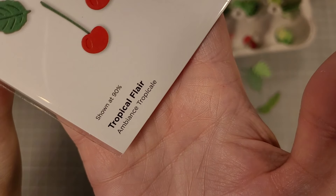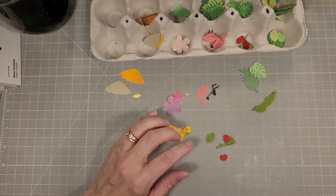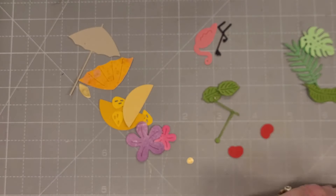This one is called Tropical Flare — this is another one of the add-on dies, and it has of course a bunch of tropical stuff. Now let's start assembling some of these.